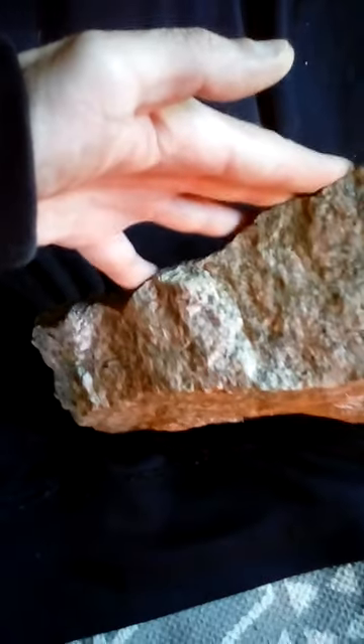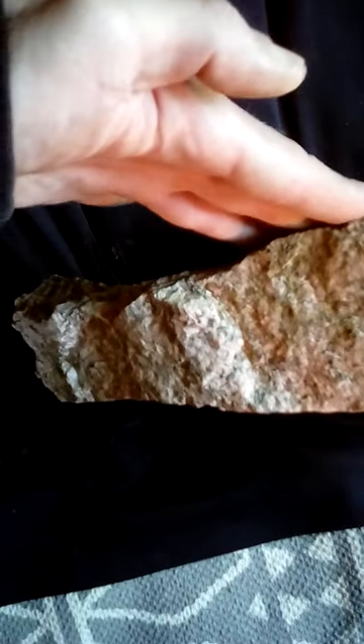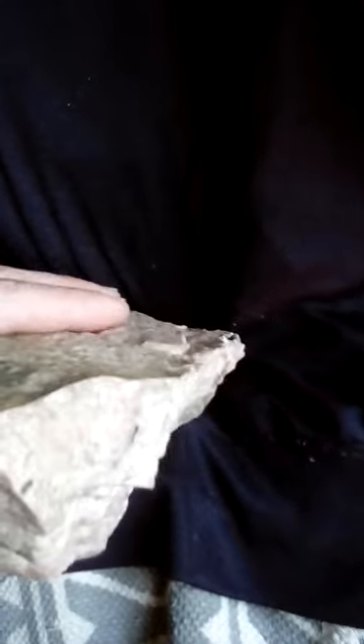This is why I think it's an axe — it is cut in the same way with the same characteristics as a lot of my other pieces in this collection and that I've seen in other collections. Both sides are tapered down to make it sharp on the edge.